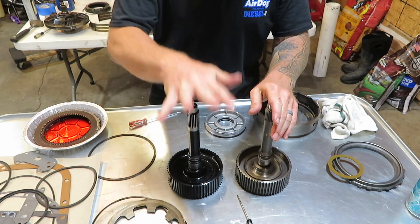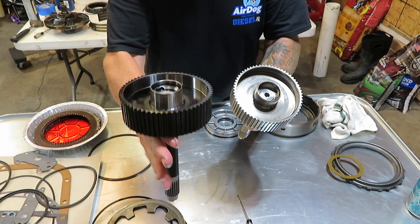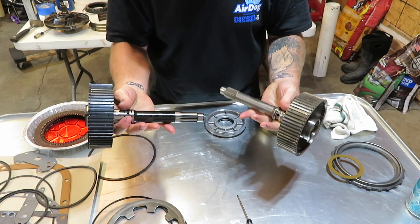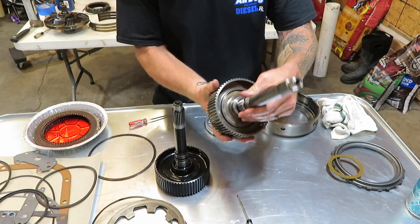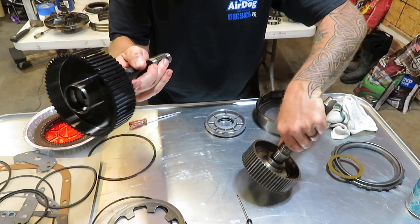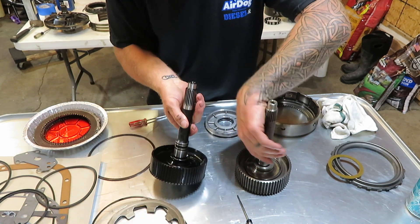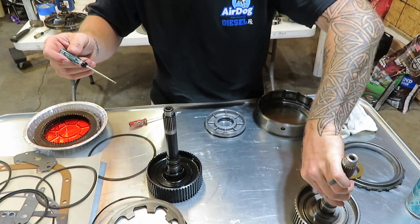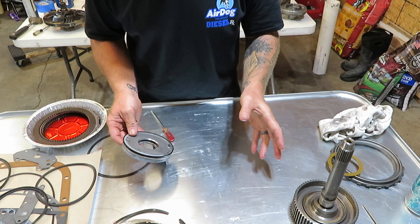Before I put this back together, I want to show you some of the major differences between an upgraded 300M billet shaft and a factory shaft. The main thing is this is a billet one-piece forged unit, and you can see the factory one is a two-piece where there's a spline inside and then your outer drum. The billet shaft carries the same diameter all the way through the spline, whereas the factory one steps down and then picks back up for the spline. The billet shaft also has upgraded oiling to help get oil to your torque converter faster. The factory one has a lip in it because it's a two-piece shaft, while the billet one has no lip because it's one-piece.